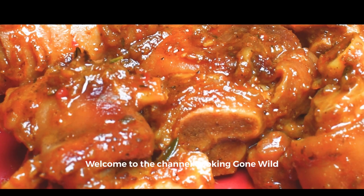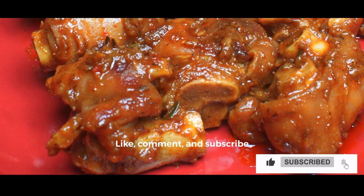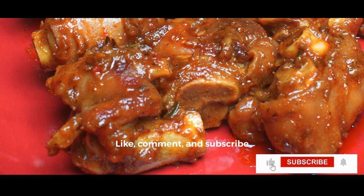Hi, everybody. Welcome back to our channel, Cooking Going Wild. Today, we are making Pigfoot gravy. Like, comment, and subscribe. Share the video with your friends, your family. And yeah, let's get right into it.